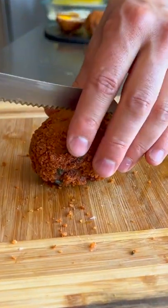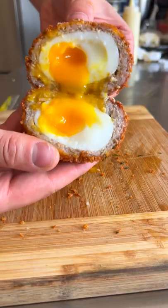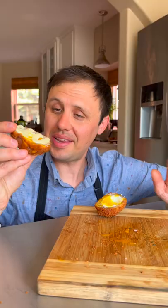That is freaking glorious. Then just rest five minutes, slice in half, and enjoy with a little mustard mayo. And today is a good day.